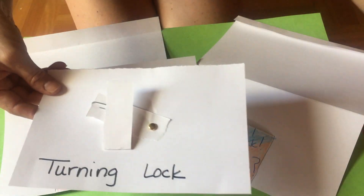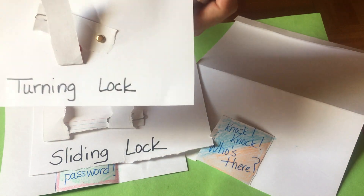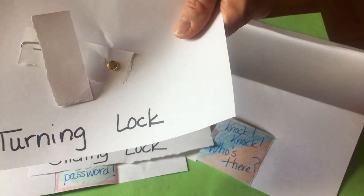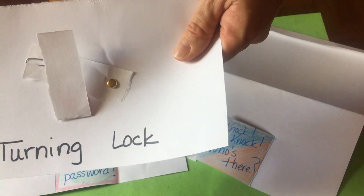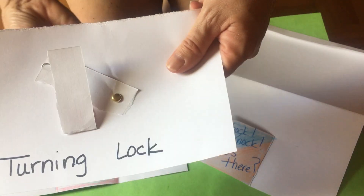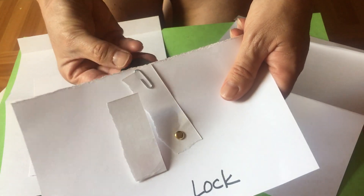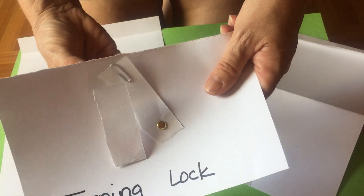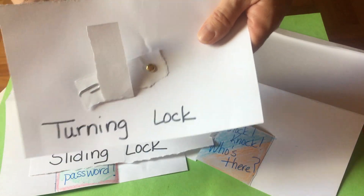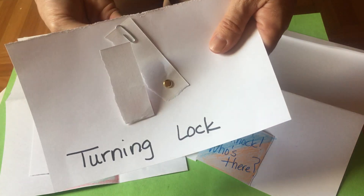Let me get my magnet. We've already figured out that you can move metal objects through paper. So you can turn the turning lock — you should be able to turn it with your magnet. And then you can close it. So that's how a turning lock works: move it open, and then lock.